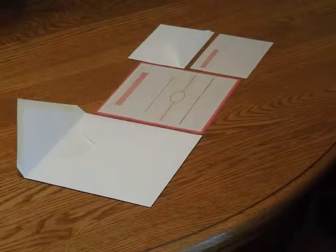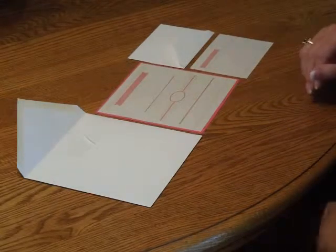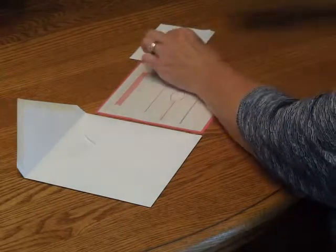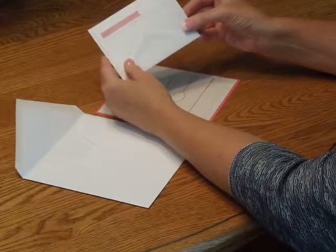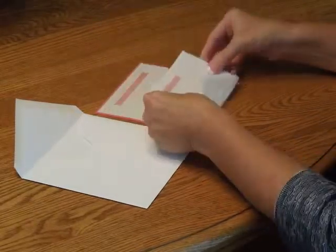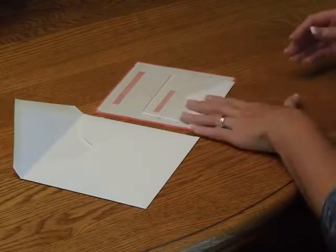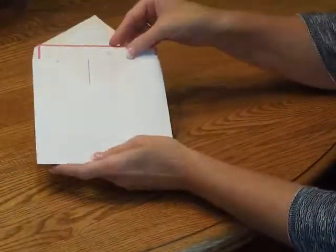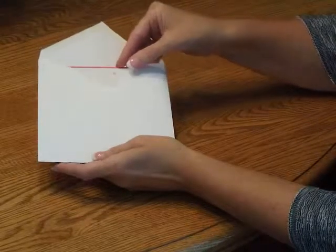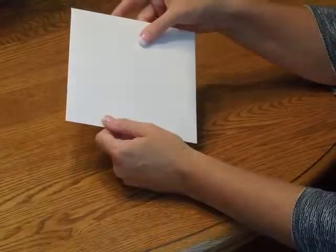To assemble this invitation, begin with your invitation and all of the other items spaced up in front of you. First, we're going to pick up the response card and tuck that underneath the response card envelope flap. Place that directly over the invitation so the bottom edges are flush. Then pick up the entire ensemble and insert it into the envelope so the front of the invitation is facing the back of the envelope. Close your flap, seal it, and you're ready for mailing.